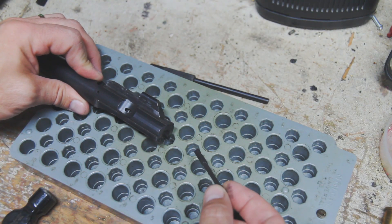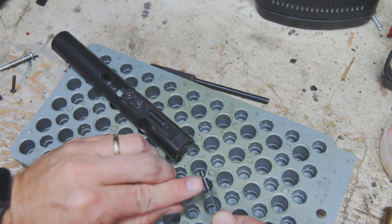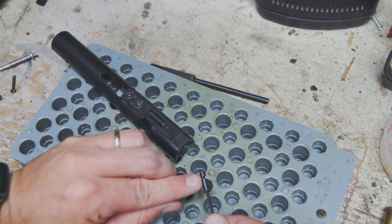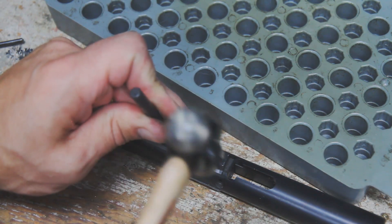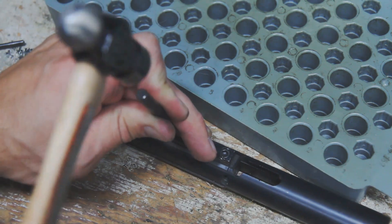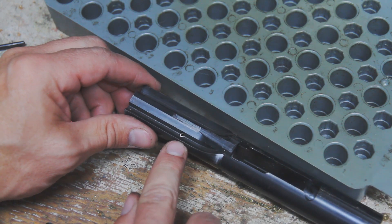To put it back in, I'm basically just going to do the reverse. When it goes back in, I want to make sure that the notch here is lined up with the hole in the carrier for the roll pin. So I'm going to go ahead and line those back up and make sure that everything is ready to reinstall. I went ahead and placed it on the table just to give a little more of a solid position — and that's reinstalled. You can see the pin back in there.